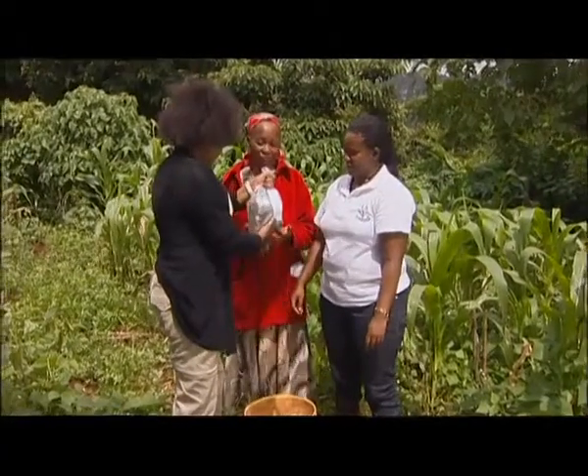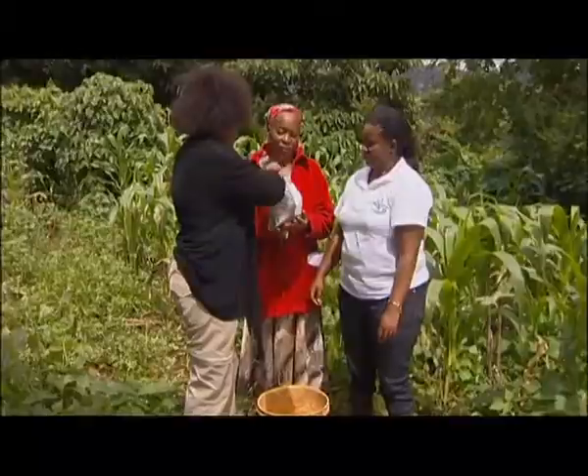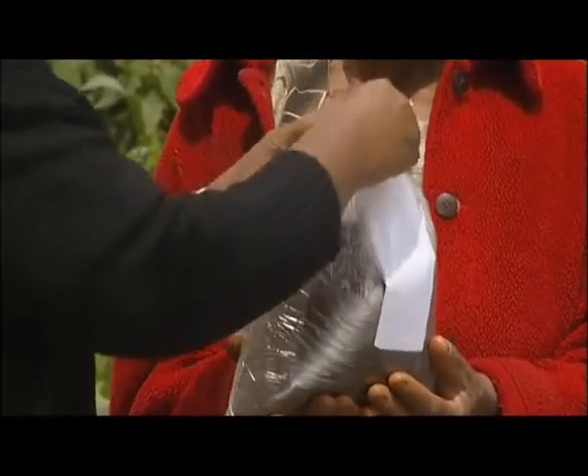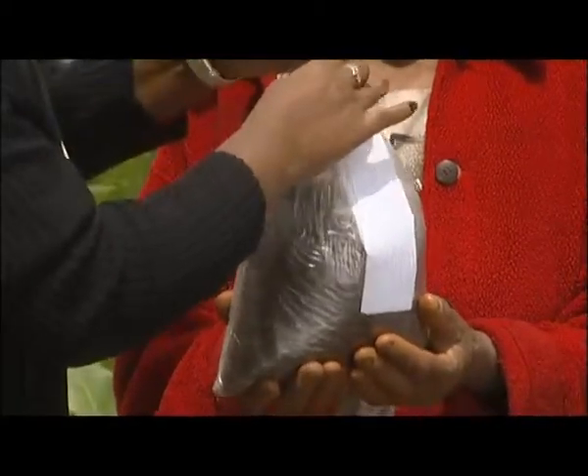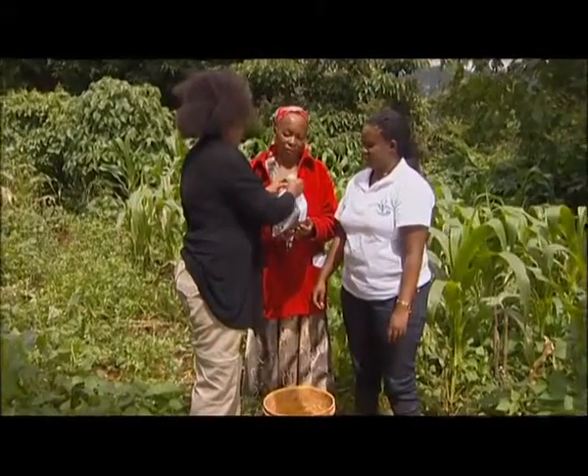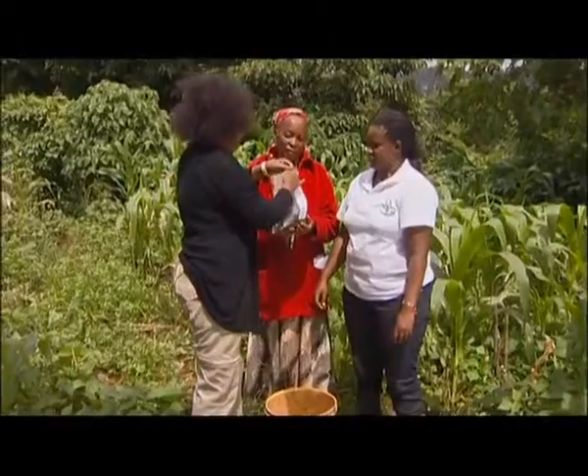Regina's soil sample is ready to go to the laboratory to be tested. We will find out the results later. A small-scale farmer can have their soil tested for 1500 shillings from one of the CropNuts accredited dealers or under their Soil Doctor program.